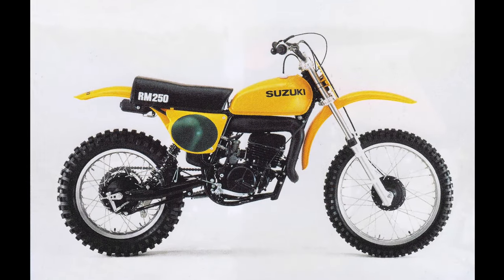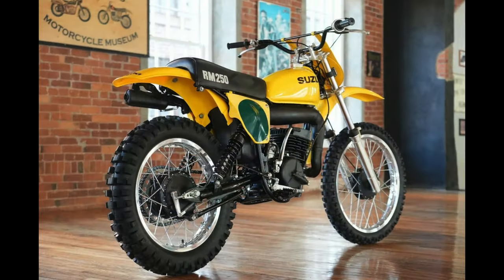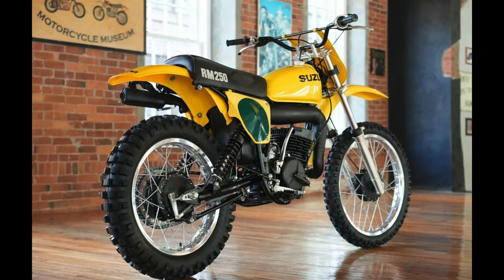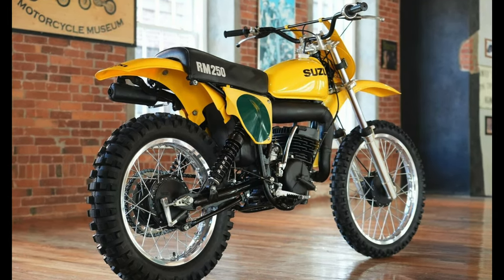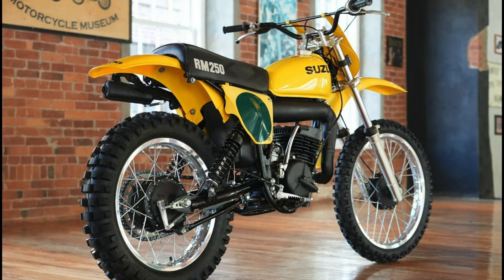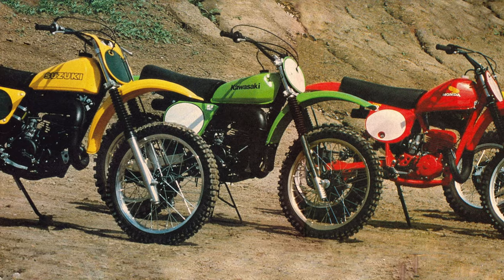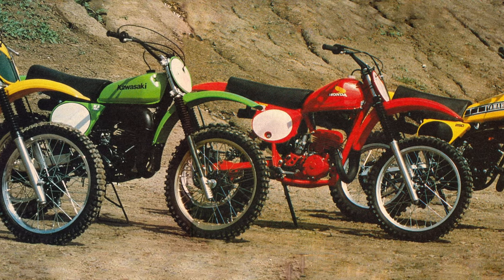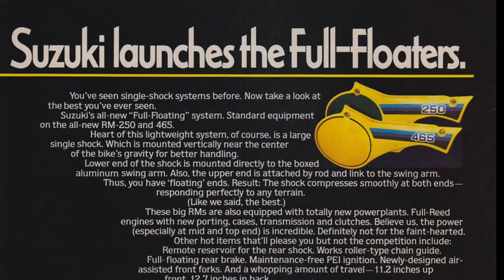The late 70s and early 80s were a great time to be riding RMs in the 250 division. Starting with the introduction of their first RM250 in 1976, the yellow machines earned a well-deserved reputation for being some of the best all-around machines available in the 250 division. The middleweight Suzukis were not always the best in any one category, but they excelled on the track by being well-suspended, good handling, and easy to ride.